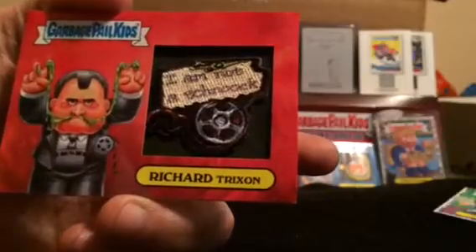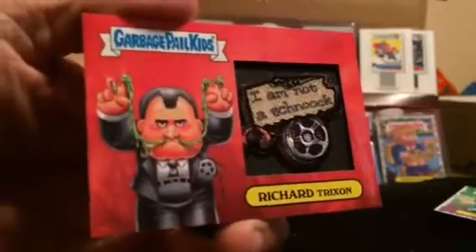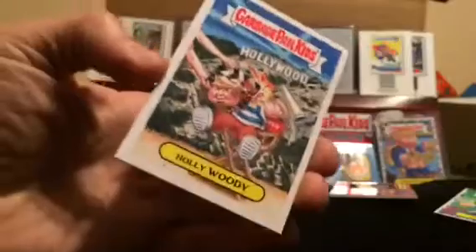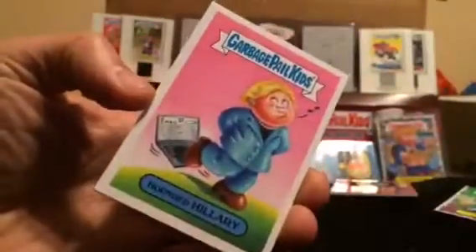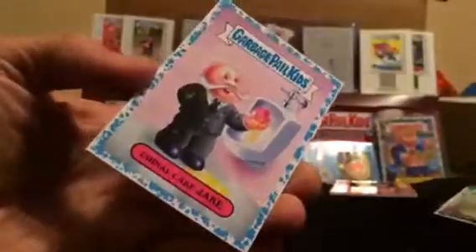I am not a schnook — Richard Trickson. Sweet way to start off box number four. Why do I keep saying three? I don't know. Forty-one of ninety-nine.